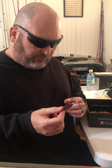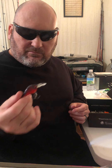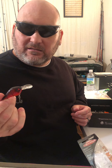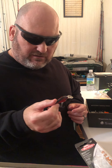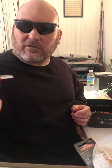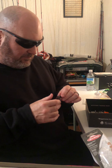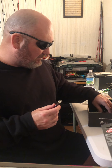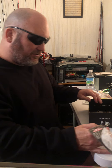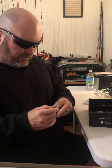If you go heavier with the line, working the bank, you might throw this on 12 or 15 pound fluorocarbon or monofilament and keep it around two, three, or four feet. The principle with crankbaits: lighter the line, the deeper it runs; heavier the line, the shallower it runs.